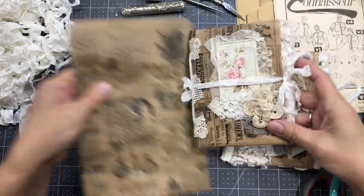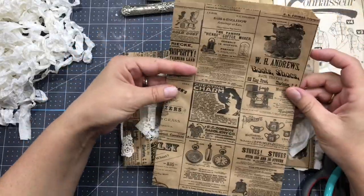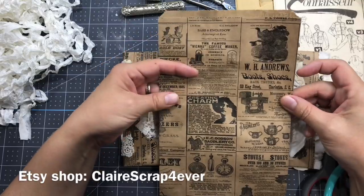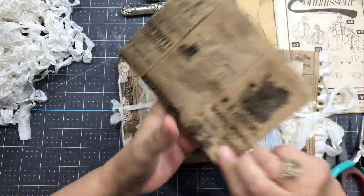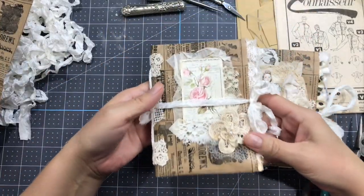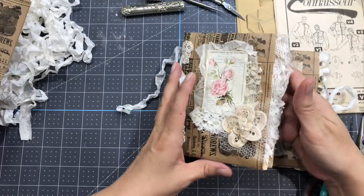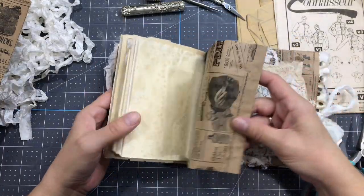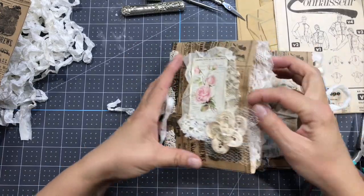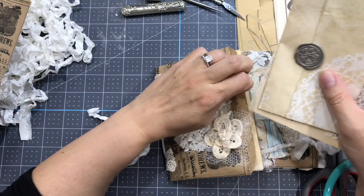I've never done it with a bag — it's just a six by nine bag — but when I got those bags from Clear Scrap Forever, I just thought they would be so perfect to create a mini junk journal like this. I used to do this format with a six by nine envelope, and now I'm doing the same thing but with this bag. The difference is you have a pocket so you can put little surprises, and it does the cover.